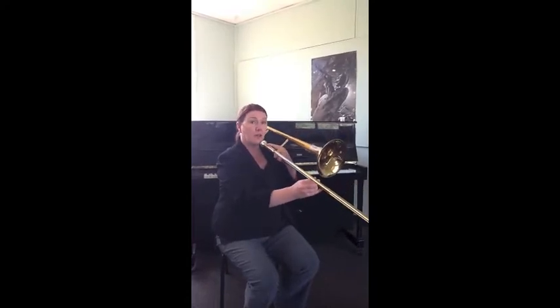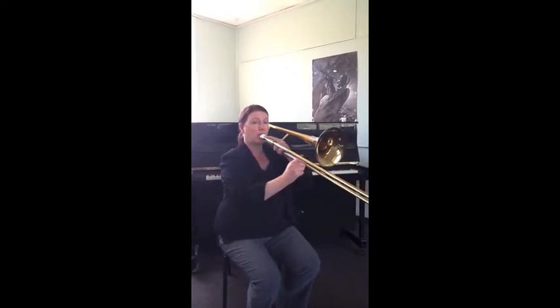Now on the other side of the bell we have E flat. So it's not at the bell — it's in front of the bell. This is an E flat.